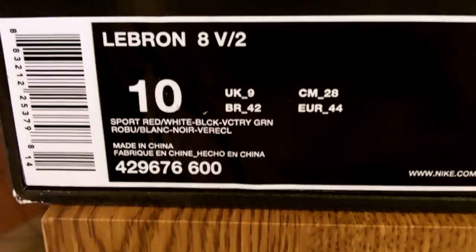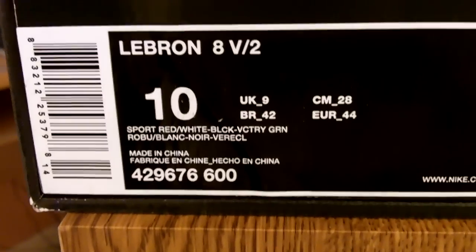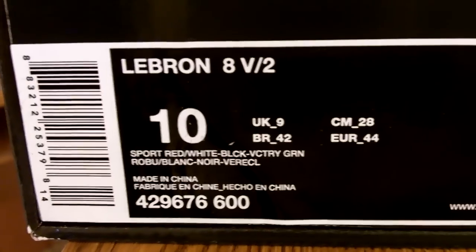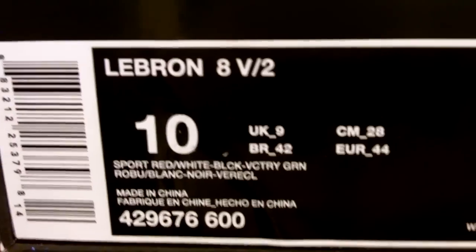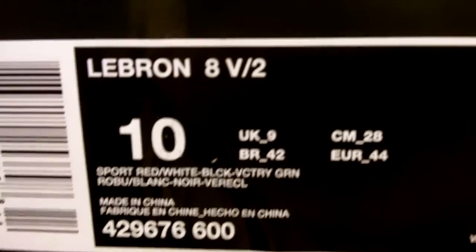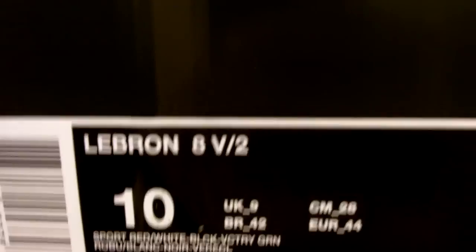What's good YouTube, welcome to my page Sneaker Fetish 420. Today we have another shoe review — the LeBron 8 Version 2, size 10. The colors are sports red, white, black, and victory green. Let's get right into the shoe. The shoe is mostly an all-red shoe.